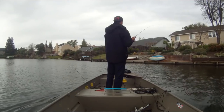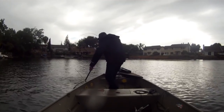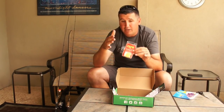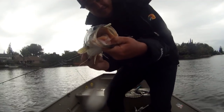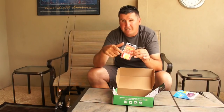Next we have the Zoom Mini Tubes. If you've never fished tubes, you're missing out — tubes are probably one of the most versatile baits in all of fishing. People use them for all sorts of species, and the mini tubes by Zoom are phenomenal for panfish. A lot of people don't know how to rig them, so I'm going to show you.